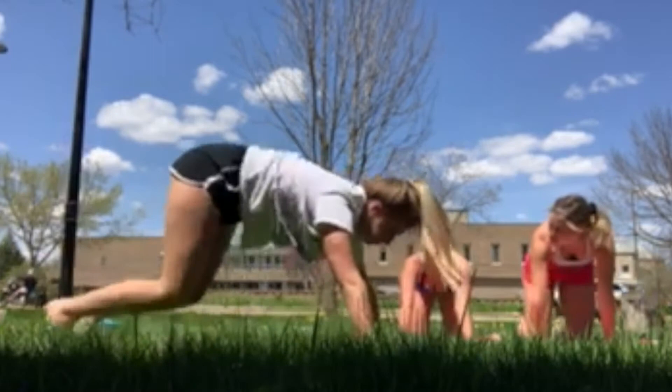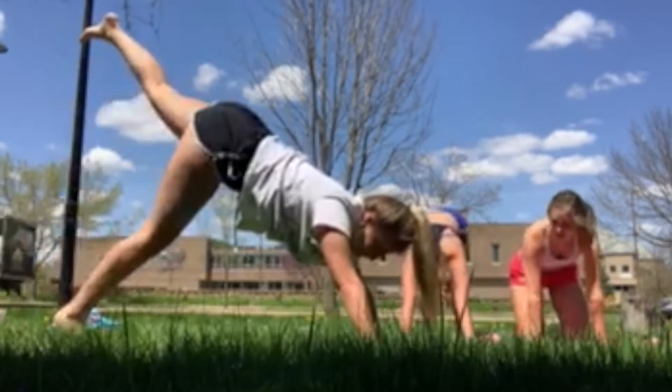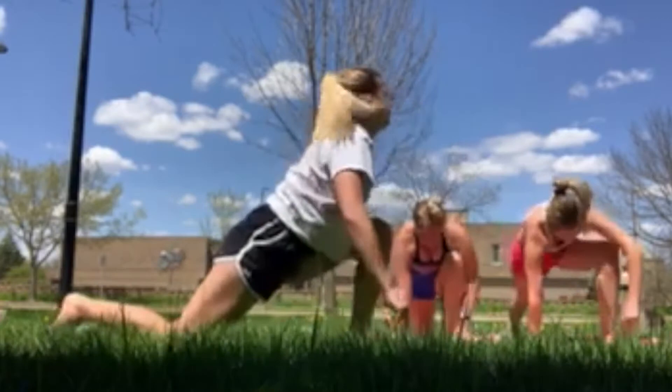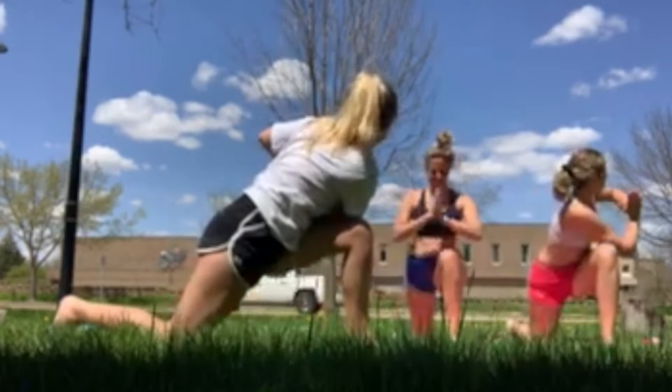Walk it out a little bit. Lift your left leg up, left hip down. Pull it through again, you can drop your knee. Prayer pose. Right arm over left leg. Stand up if you can.